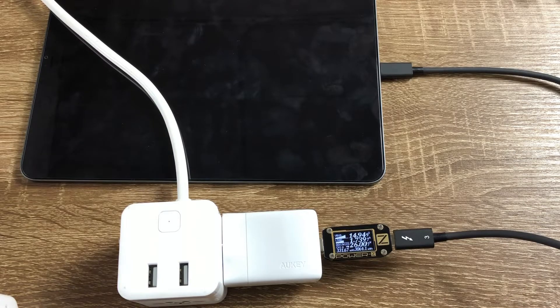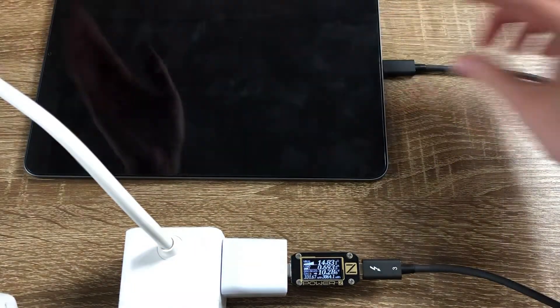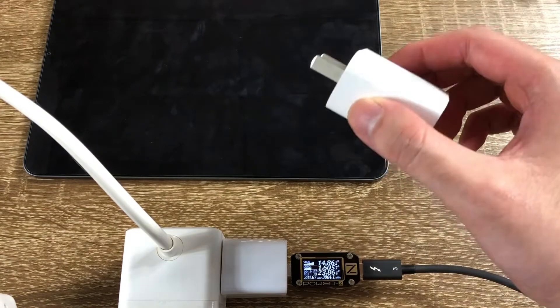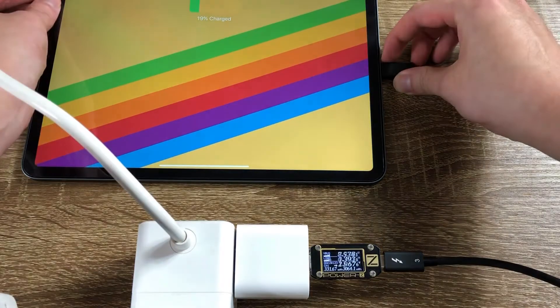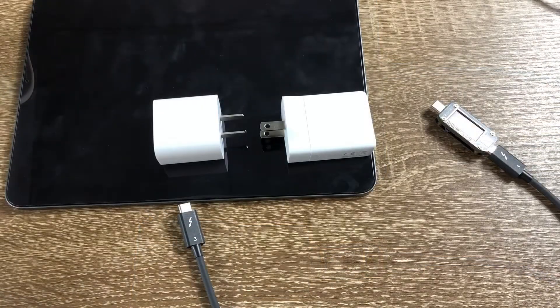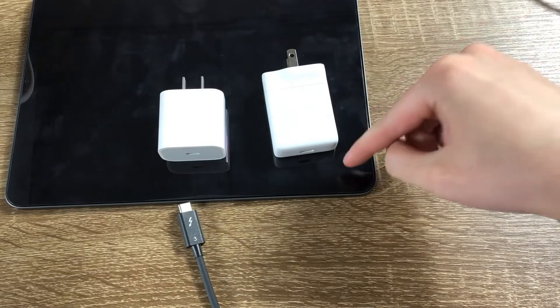Now let's do the Allkey 27W. It's a little bit less, running at about 24W. Last, we'll test the Apple 18W stock USB-C charger that comes with the iPad Pro — it outputs about 17W. So for a very similar size and even thinner profile, the Allkey 30W charger is able to charge the iPad Pro much faster.